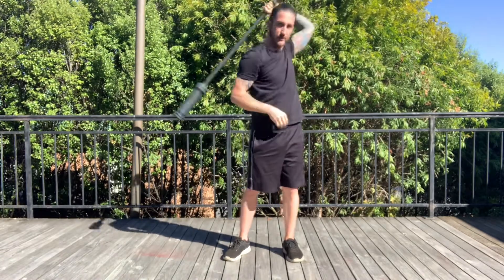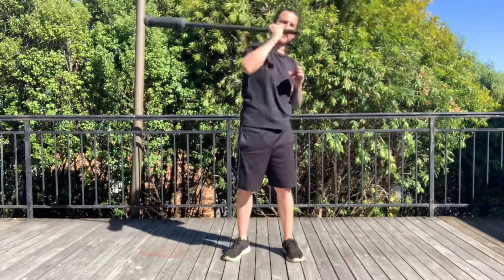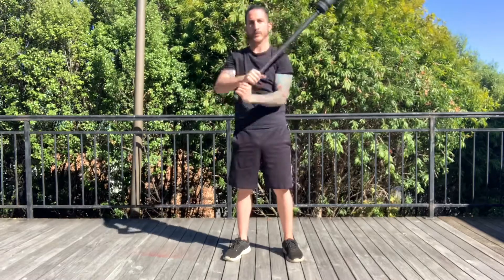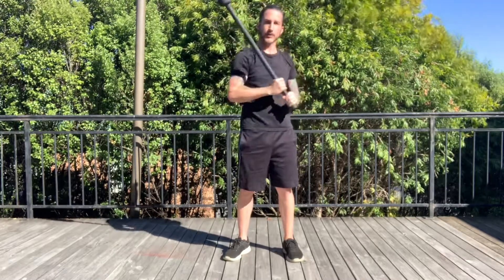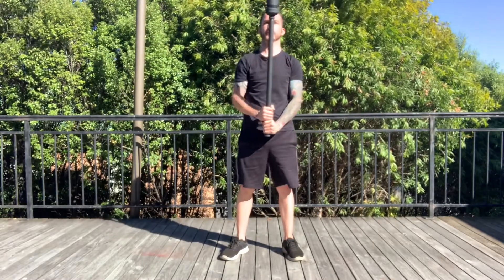Stay tall and upright. Do not flex through the hips forward and back — this will count for no rep because it does not show that you have control of the mace or your body throughout the movement. However, you can shift laterally through your feet from side to side, as you can see through the video.